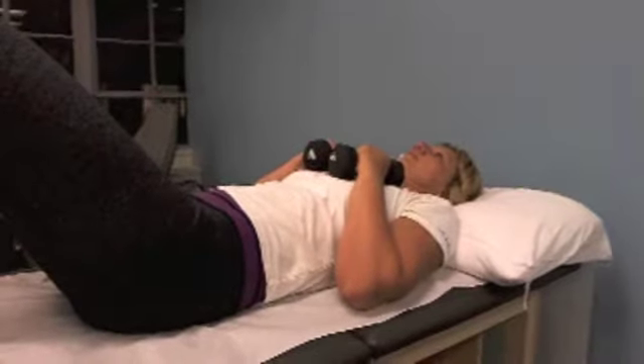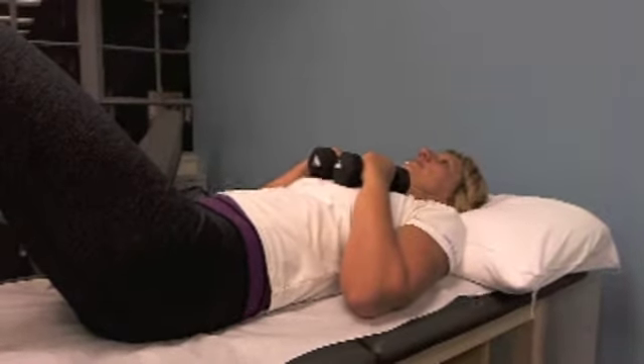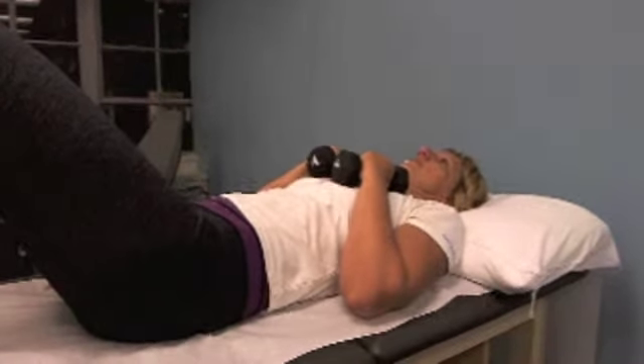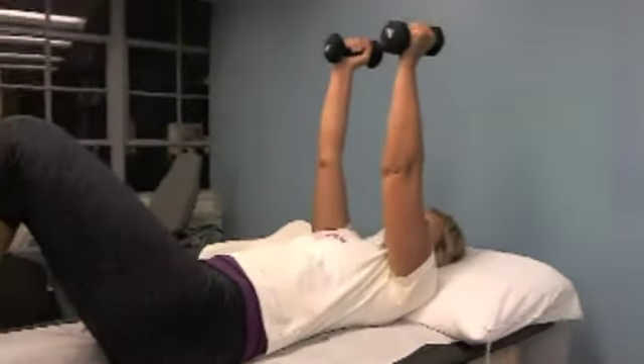This is shoulder exercise number four: serratus press out with weight held in the hands. The starting position is in a press position. Let's bring the weights out in front of you — that's how she's starting.